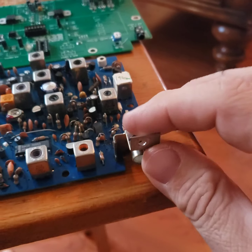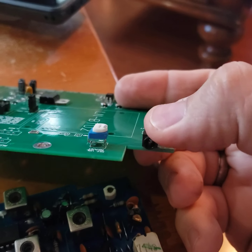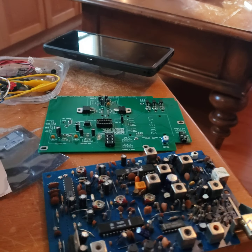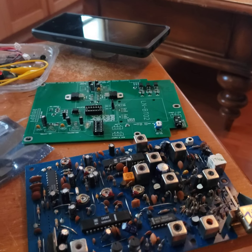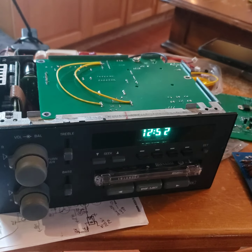If you look here, this is where the original AM-FM antenna goes into. Well now, I have a little 3.5mm headphone jack and that headphone jack is there to plug in a Bluetooth microphone. That's right — you get to wire up a Bluetooth microphone in your car, in your GM radio, in your GM car and play it through the radio as if it's from the 2010 era.